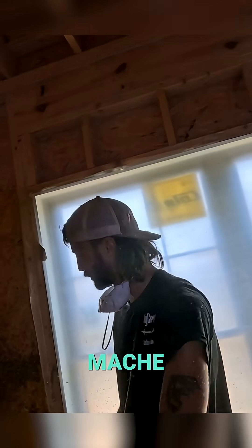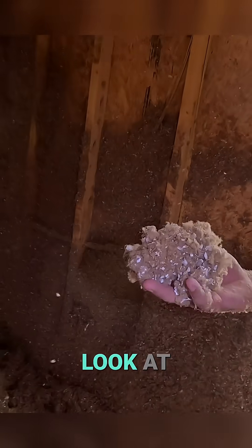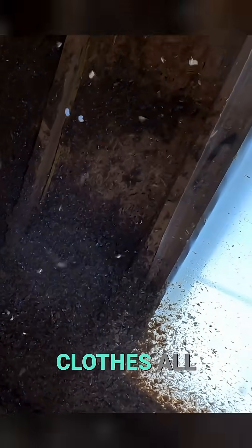We're basically making a beautiful paper mache baby right here. Look at that — it's nice and fluffy, but if I squish it, you see how it just packs together? Very little water, it's almost like it's dry. It's just damp — like when your dryer doesn't dry your clothes all the way.